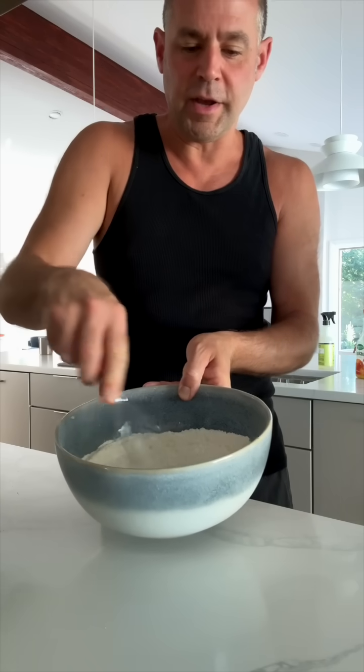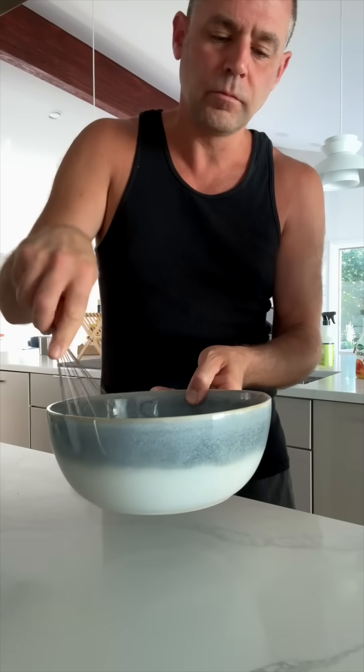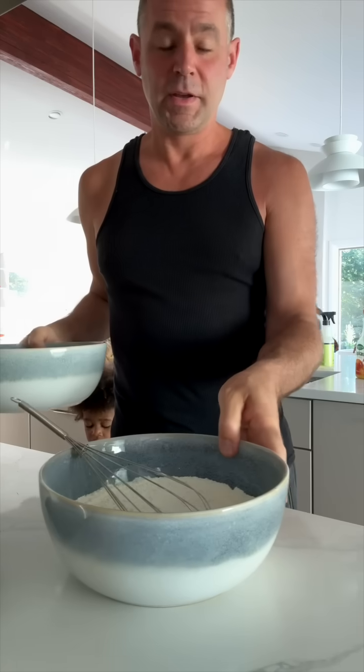Daddy? Yes? Maybe because I'm hungry — that's why I want the sugar. Dry ingredients are done. Now for the wet ones.